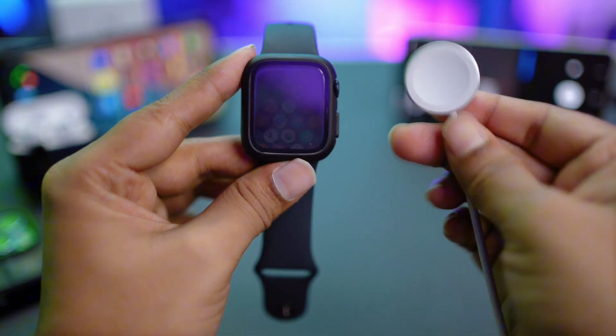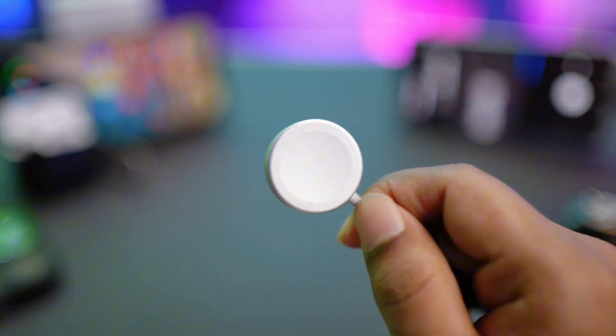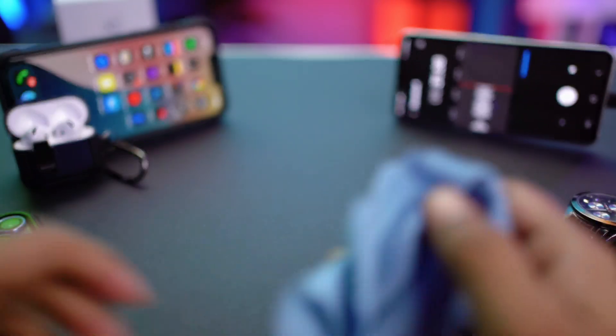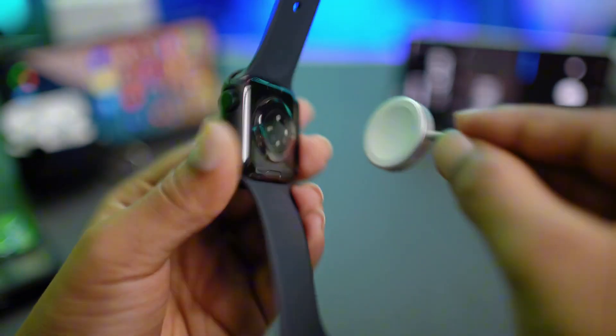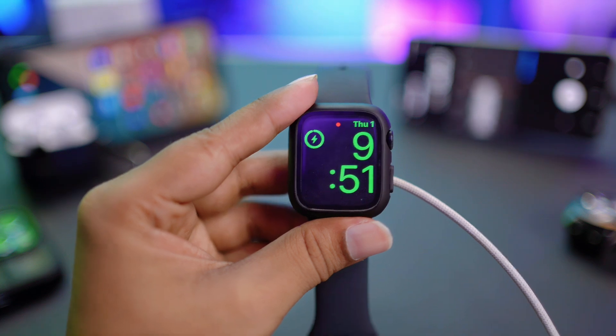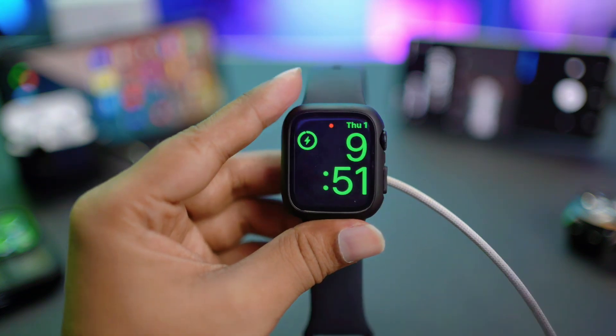The very first thing to do is a little workaround with the charger itself. Go ahead and clean the surface of the charger, then grab your Apple Watch and clean the back port. Then try to charge your device and see what happens.